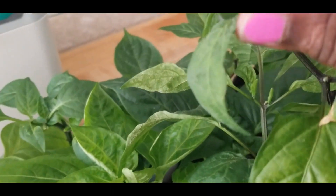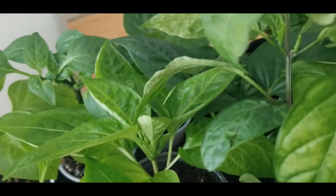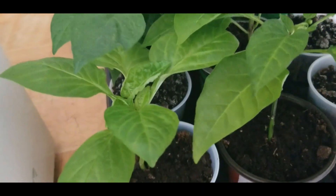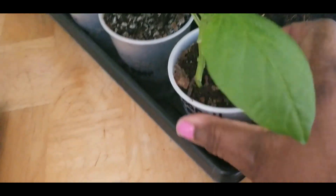They got buds everywhere — these things are ready. So this temperature has got to get better. And this one is a cubanelle pepper — that's what that one looks like. Beautiful.